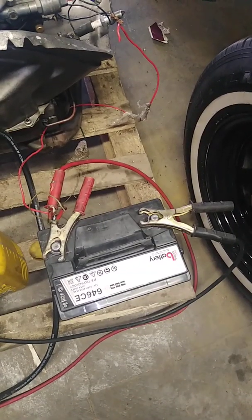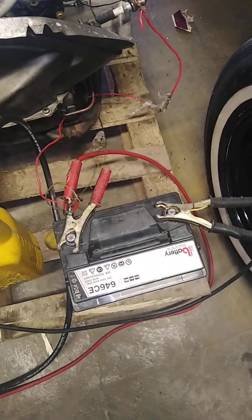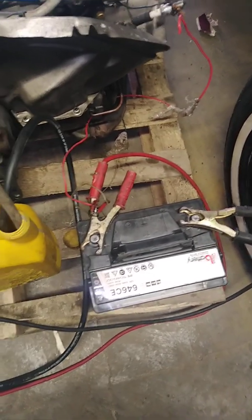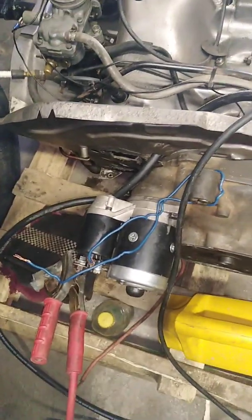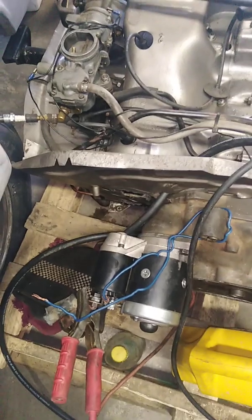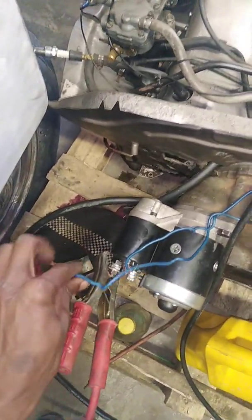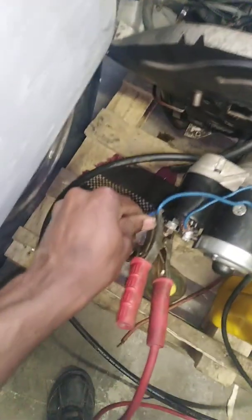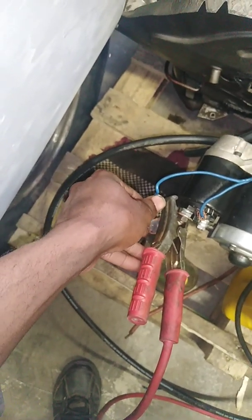All right guys, I think now it definitely is going to start — we got ourselves a better, new battery. Let's try this. I'm sure it has to start. If it doesn't start, then something is wrong with our connection or our engine. So let's try — just connect the wire to this knob here, then you connect it with this one from the positive.